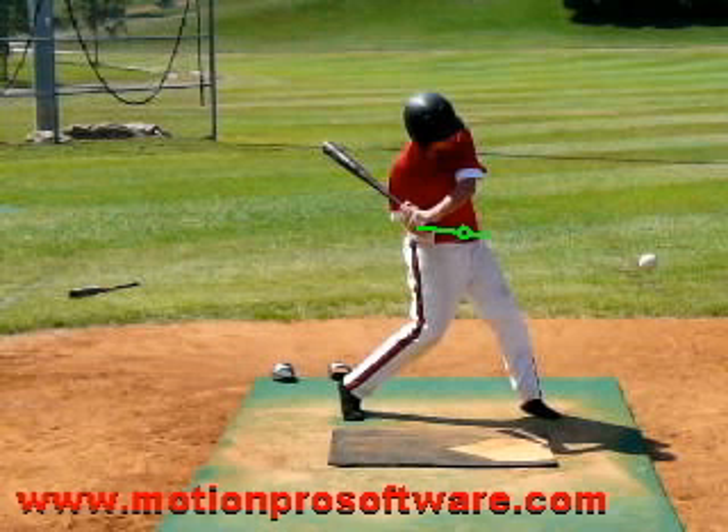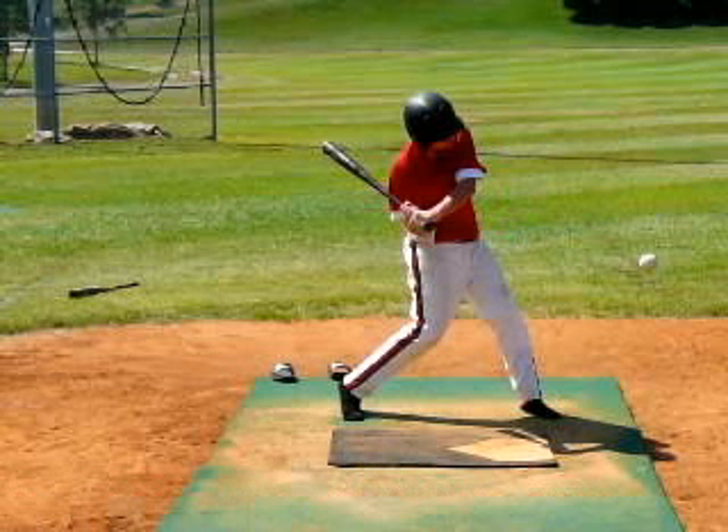The hands will start to work past the center of gravity — the belly button or belt buckle — and work out in front. Part of what may have occurred here is because we got loaded a little bit late, you actually tried to hurry up with your hands, which is a great adjustment. Most people don't do that — most people hurry up with the front side, the front foot opens wide, the front hip slides to the pull side, and the hands come out and around the ball. You tried to hurry with your hands instead, which is a very good adjustment and one you don't see very often.